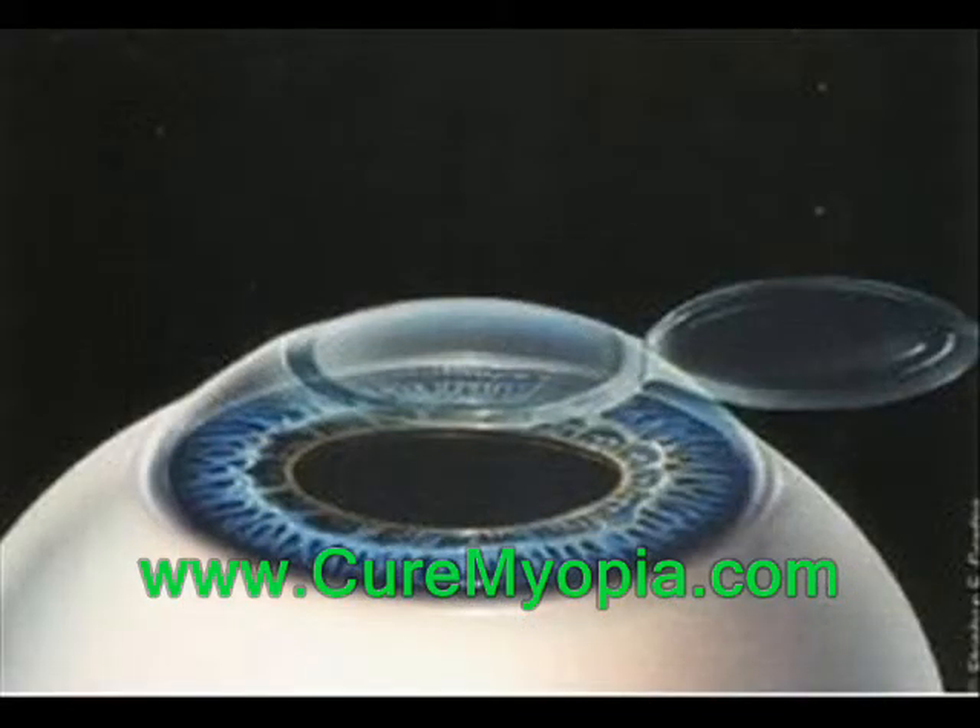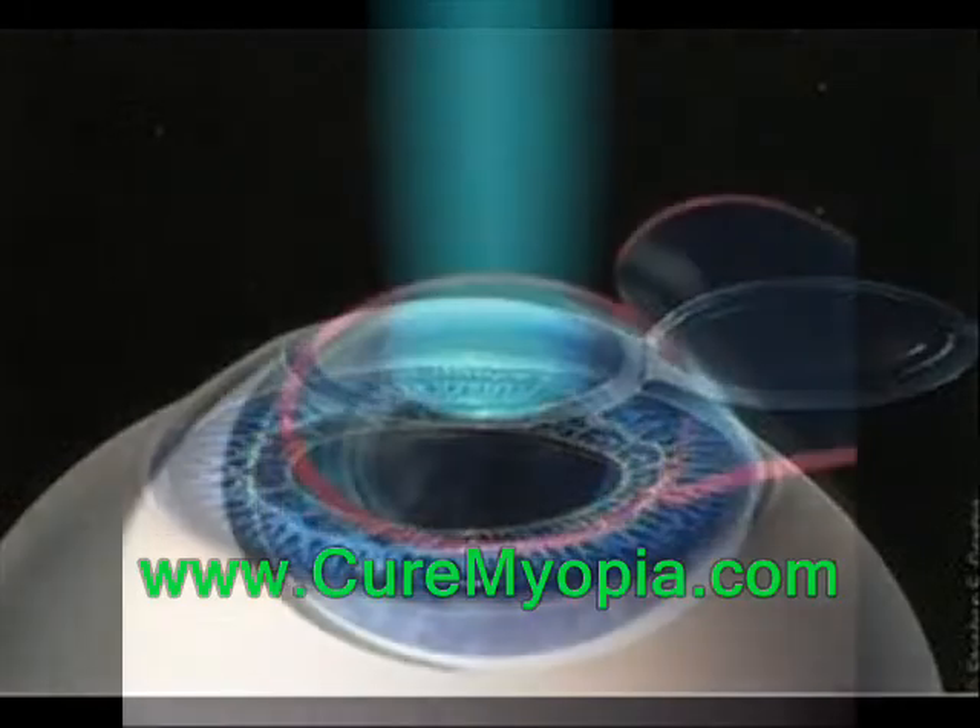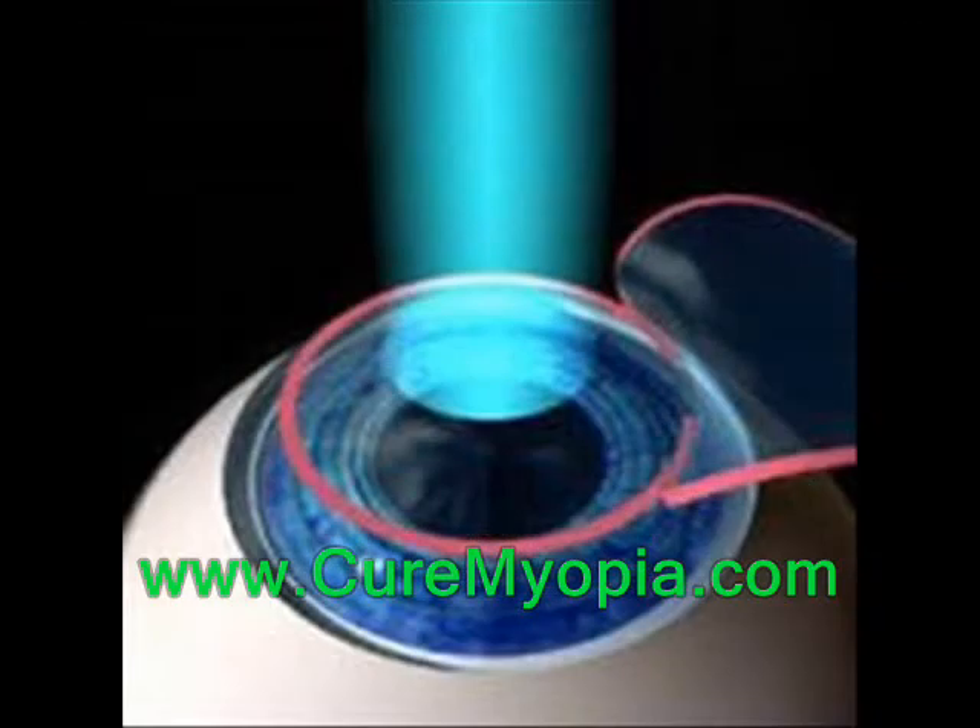The excimer laser actually reshapes the cornea, which is the crucial part of the LASIK procedure. In order to determine exactly how to reshape it, the map created earlier by the Wavefront sensor is used to direct the beam of light accurately.